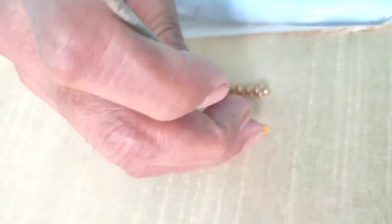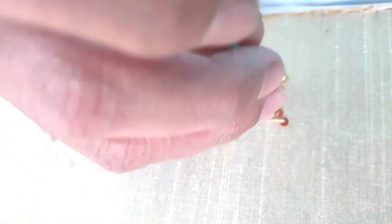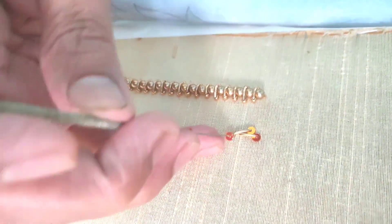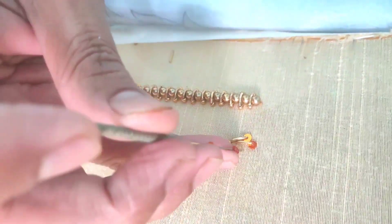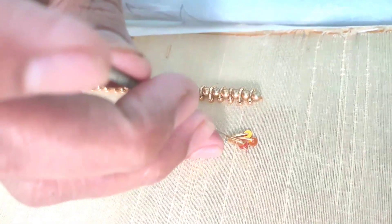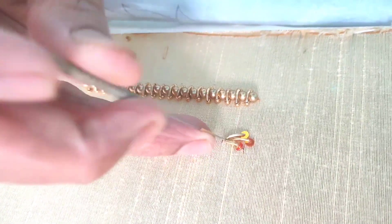There are gold plating, plain chumki, glass finish, and rainbow chumki. There are 2 sizes in the chumki. There is flower, cup, and flat chumki. That covers all the types of chumki.